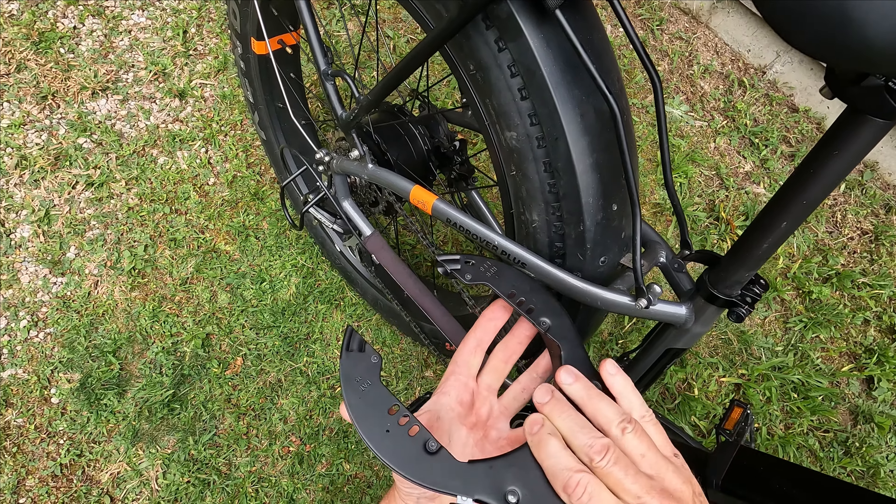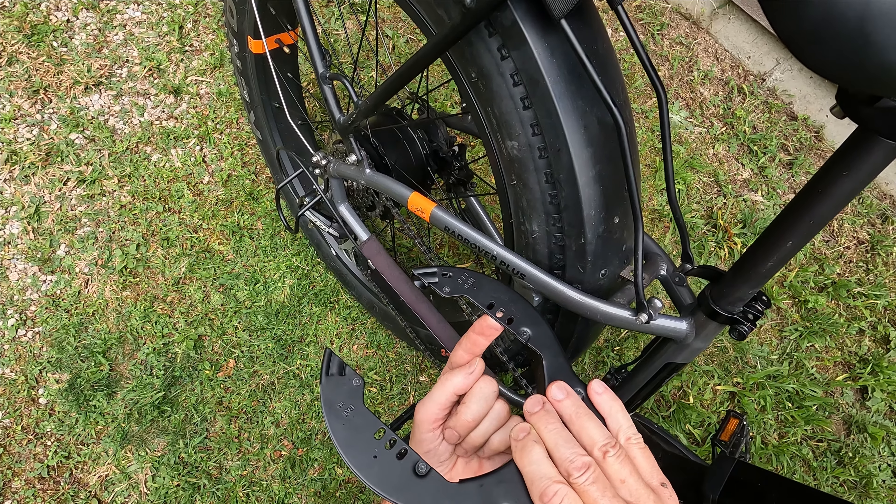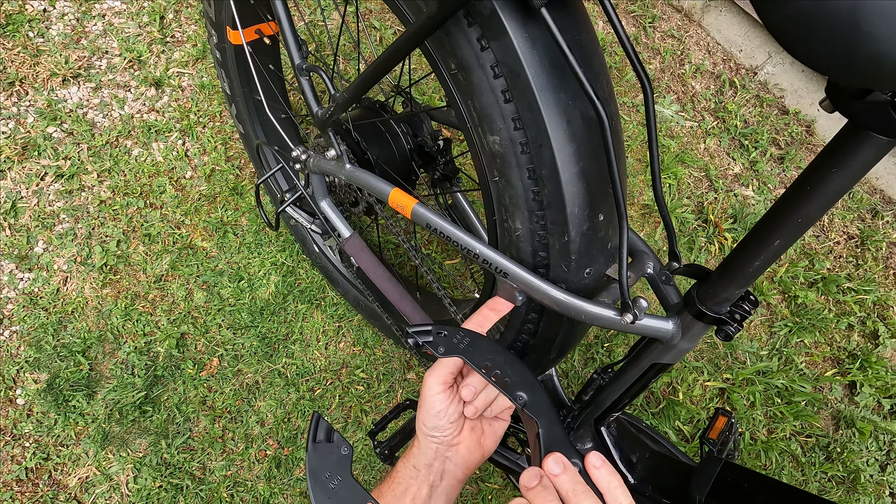Hi everyone. If you've ever seen one of these contraptions on RadPower's website and wondered what it was, or even if you knew what it was, you wondered how the heck does that thing work — well stay with me and let's unlock the mysteries of this device together.